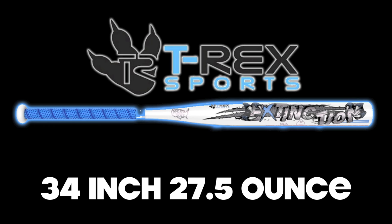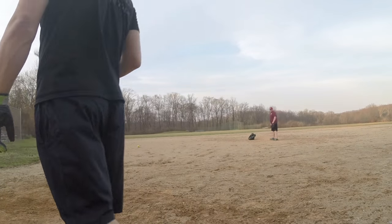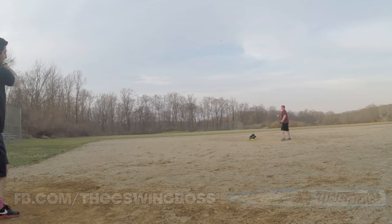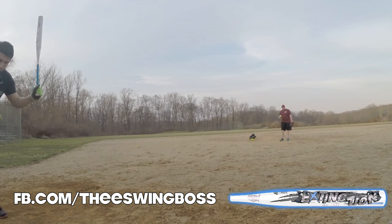Swing Boss! Oh my God. That was a good round too. For those of you just joining us, I forgot to film the first round. What's up everybody? It's Ross from Swing Boss and today I'm giving you the review of my swings with the 2016 Combat Extinction.